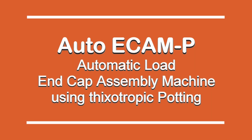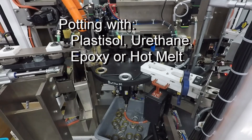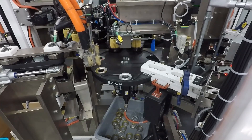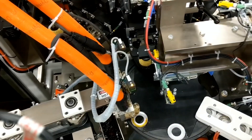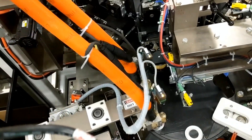This is an Automatic Load eCamp end cap assembly machine using Fixeltropic Potting Adhesive, which allows the attached bottom end caps to be quickly inverted to the top of the cartridge without dripping or sagging.